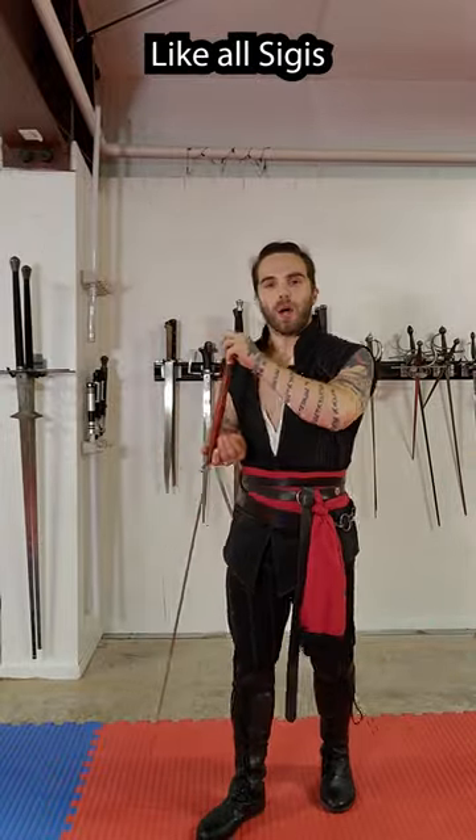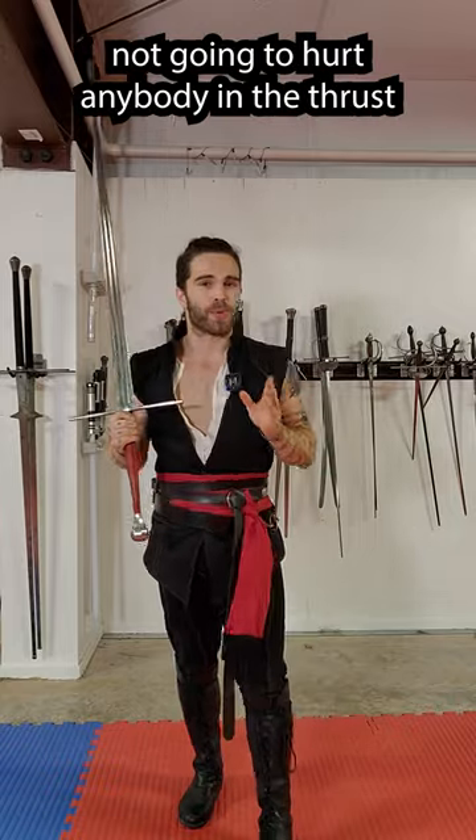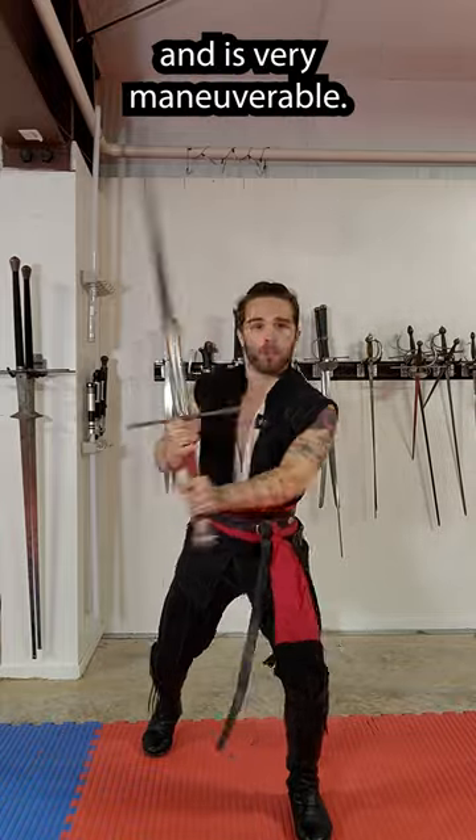It also fences well. Like all Siggy's, it has a ton of flex in the blade, which means it's very safe — you're not going to hurt anybody in the thrust unless you're a total jerk. It also feels good in the cut. It's got a good point of balance, and it's very maneuverable.